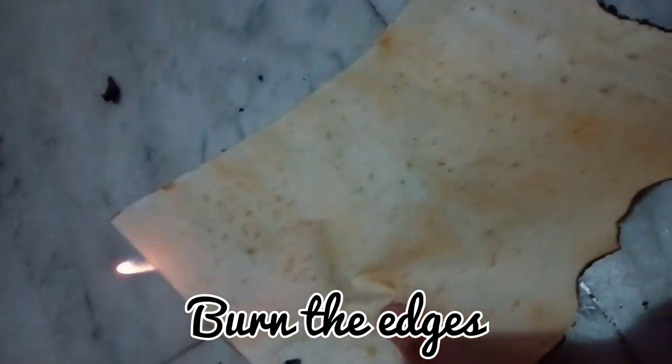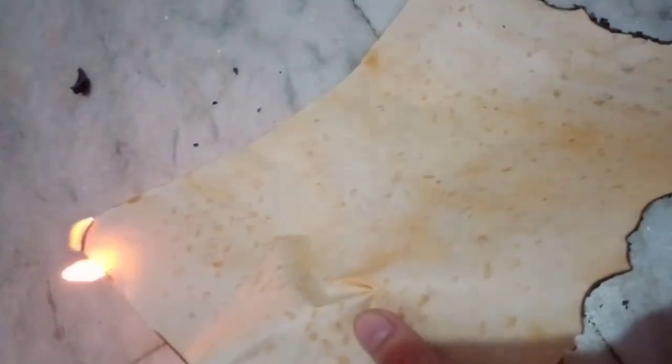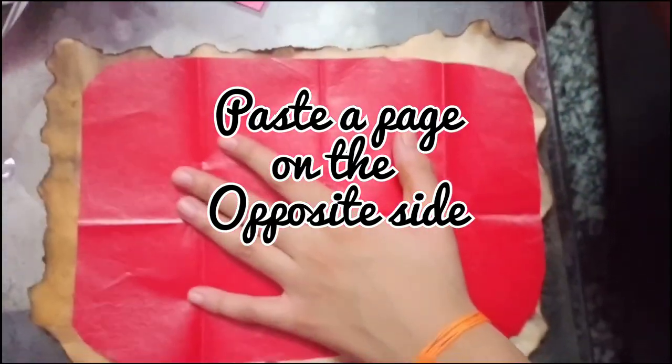Then, burn the sides of the paper with a lighter or a candle. Don't hurt yourself while doing this — be careful. Clean the burnt part. Paste a glazed paper on the damaged side.